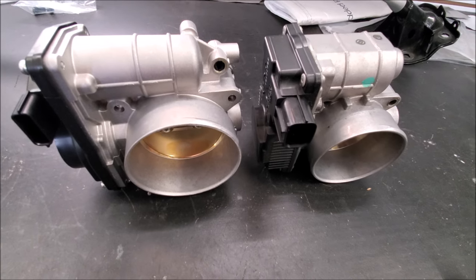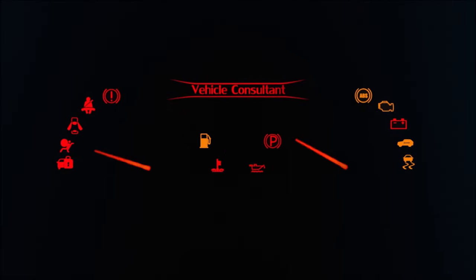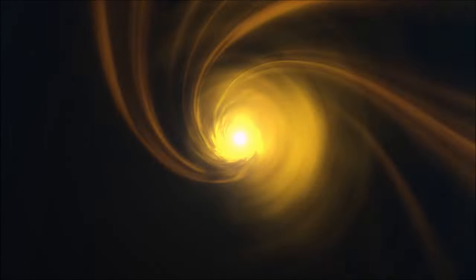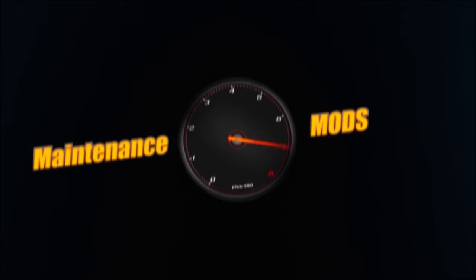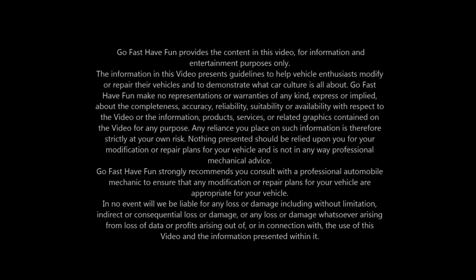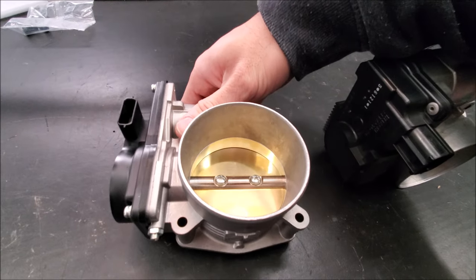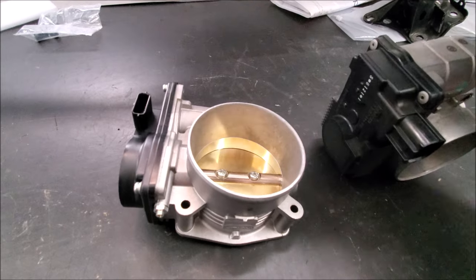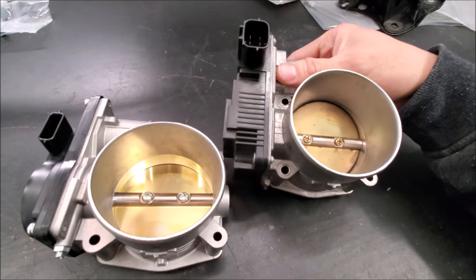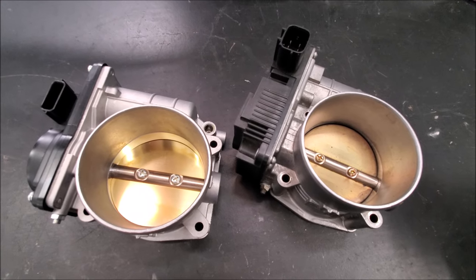Hey guys, today we're going to be installing the 75mm throttle body. We got this from Z1 Motorsports — I'll explain why we got it from them specifically — but it's still the Hitachi 75mm. At first glance you can see it actually is a good amount of difference.